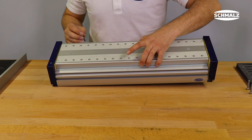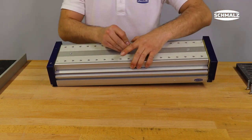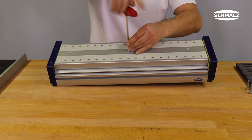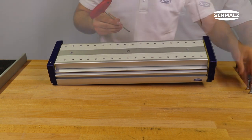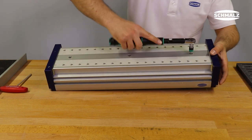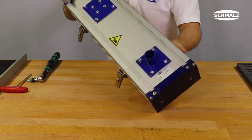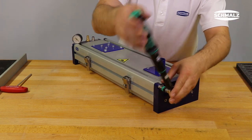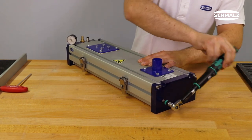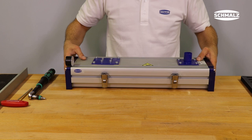First tighten the inner screws with a tightening torque of 10 Nm. The base profile and valve profile must be flush with each other and must not be displaced relative to each other. Tighten the end cover again with a tightening torque of 10 Nm. Then reattach the quick change profile and tighten it.